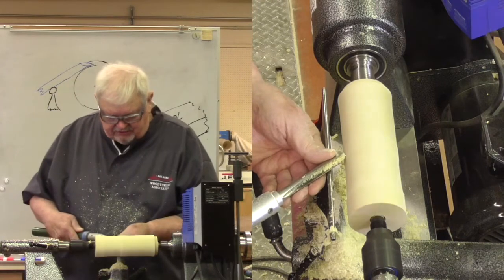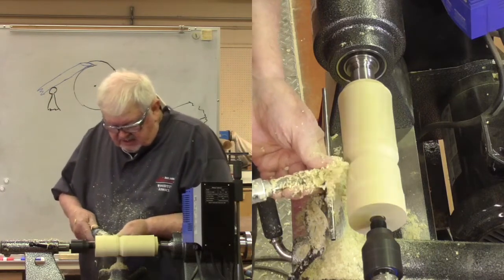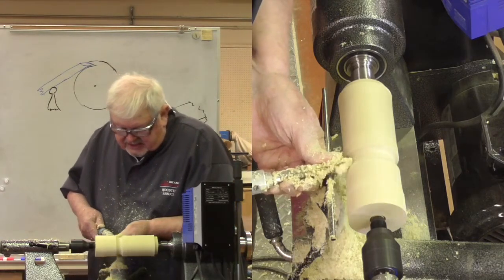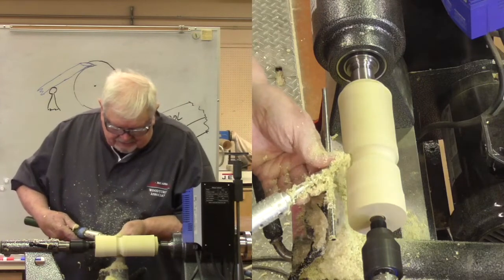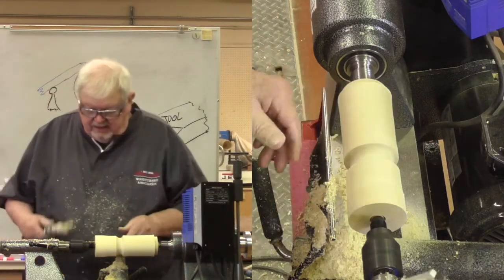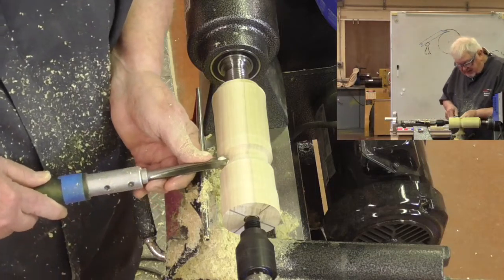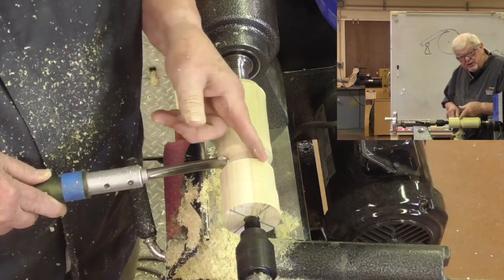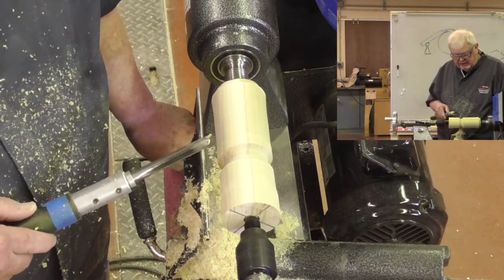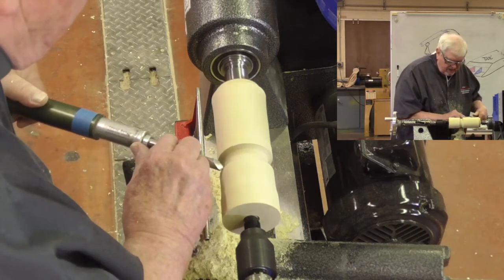Let me create a situation to illustrate a catch. I'm going to create a really deep groove with the bowl gouge. If I take my bowl gouge and go down this side I can have bevel support, but as I come around this corner without turning the tool, the right edge runs into the ends of these end fibers and could easily grab because I no longer have bevel support. And there's the catch.